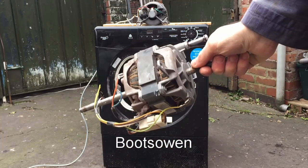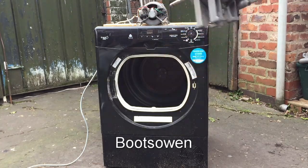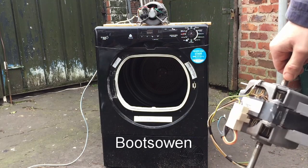Hey there, it's Boots Owen here. This is the motor from a Candy tumble dryer - here's the Candy tumble dryer - and there's a washing machine motor up on top to make it go extra quick.